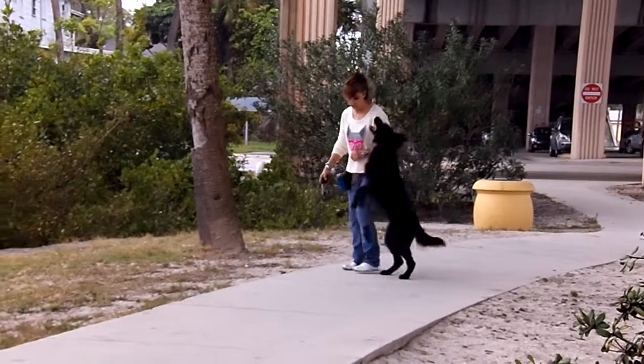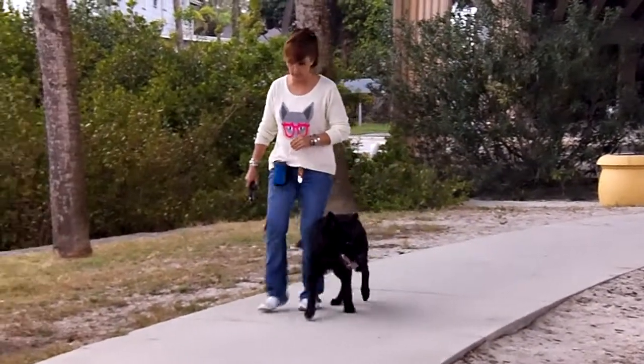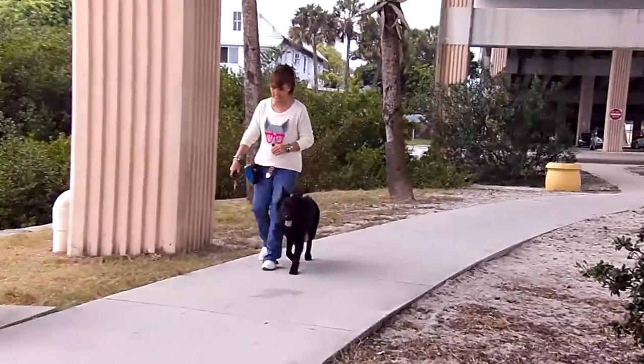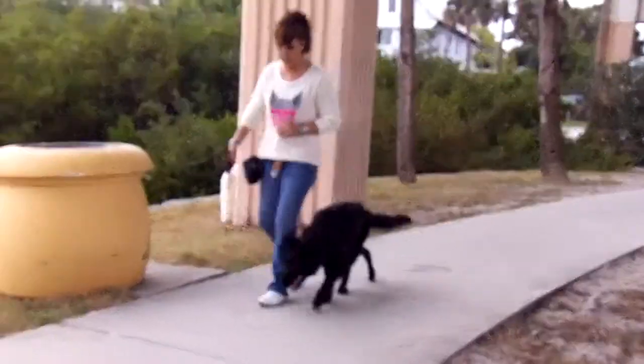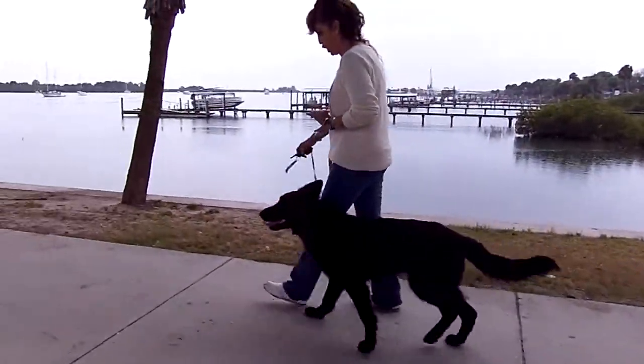Heel! Heel! She's the type that likes to get these little clam shells and stuff. Heel. I'm all over Steve, I'm not letting my guard down, because she's very distracted. Heel.